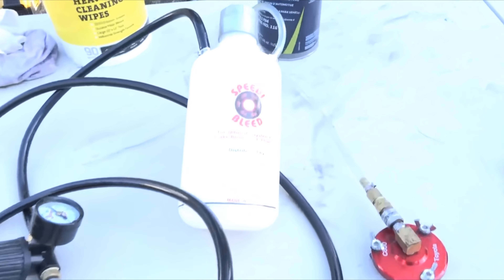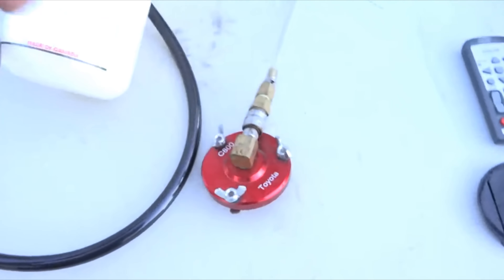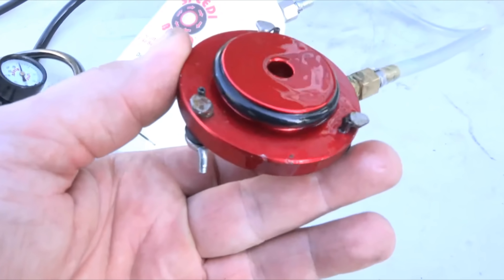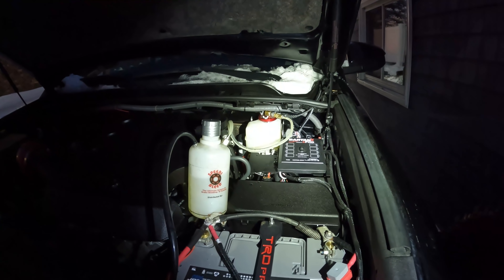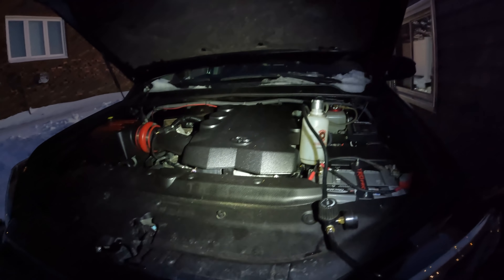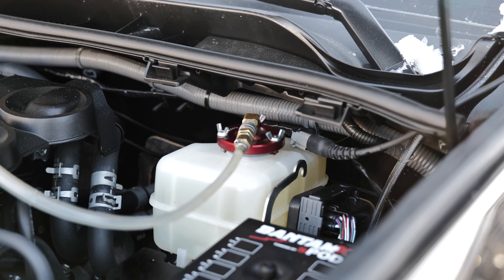This entire setup for $99 was well worth it to me. It's really well made and it works incredibly simply. There's a quick connect so you can use this on multiple vehicles. I've had this thing for about three or four years and I've probably used it a dozen times. If you mess with your vehicle as much as I do, you end up bleeding brakes and doing things over and over — but this thing is really well made and I've never had an issue with it.